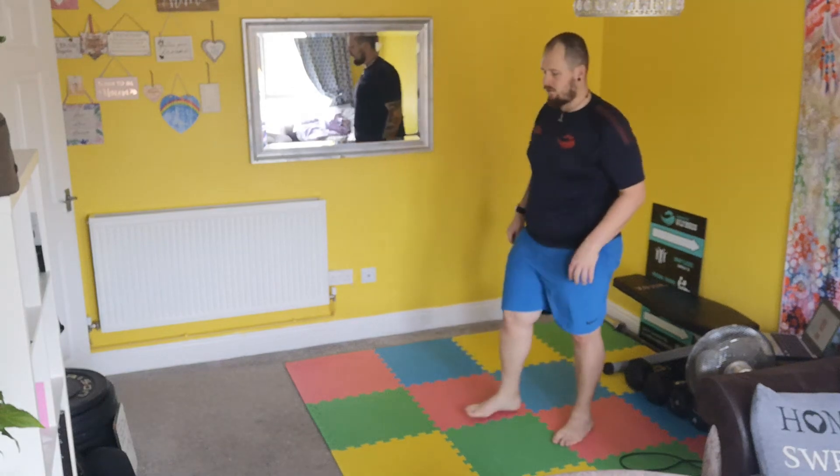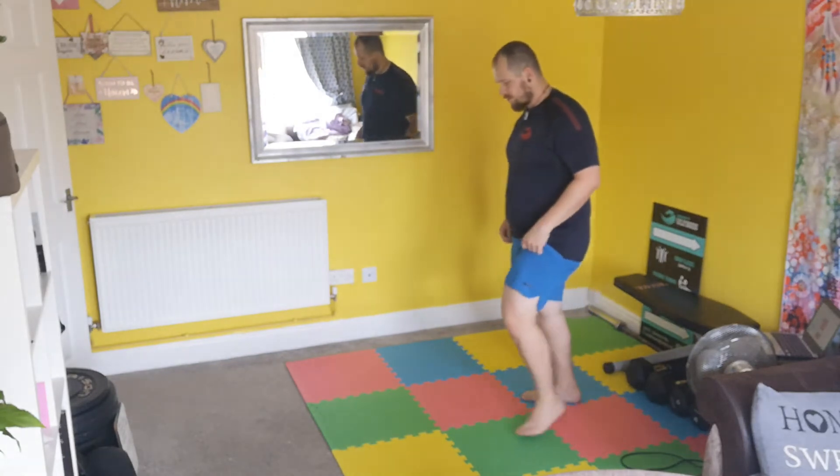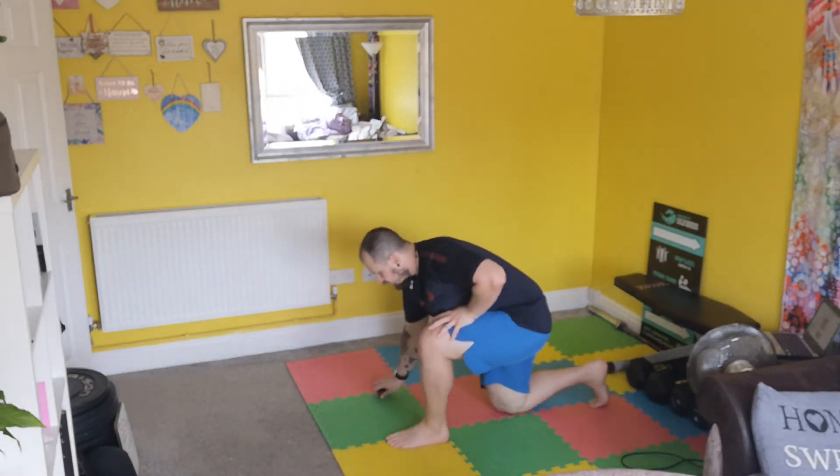Hey guys, we're going to have a look at the world's greatest stretch here. Sounds great. So what we'll do is get into a forward lunge position.